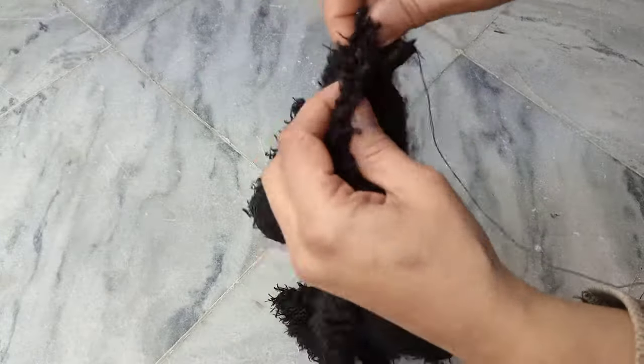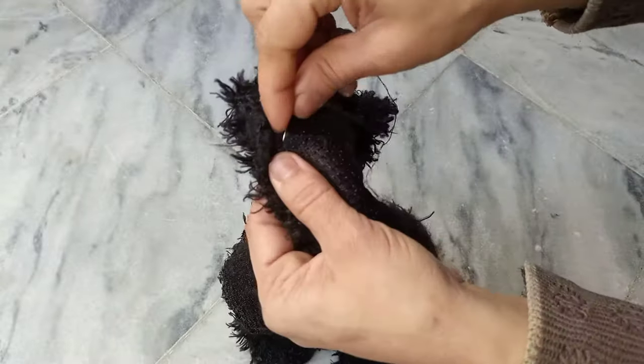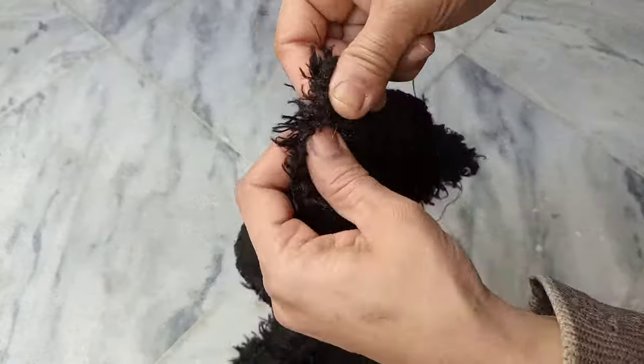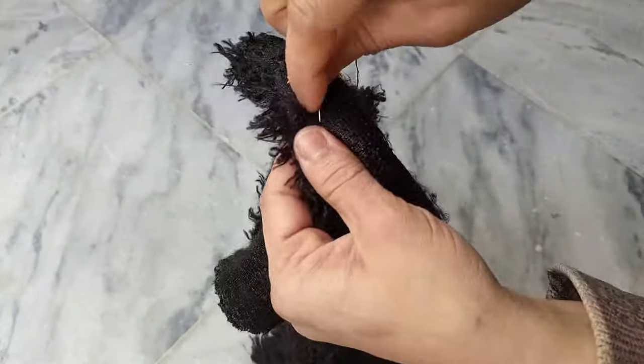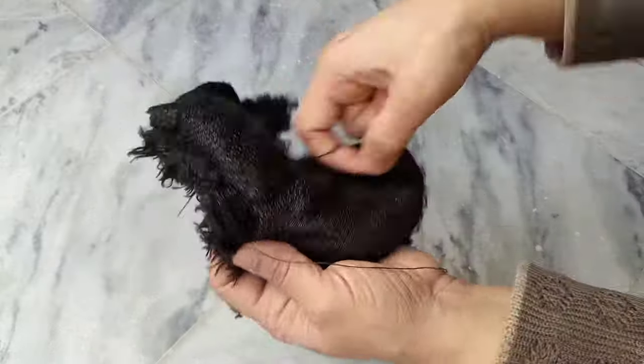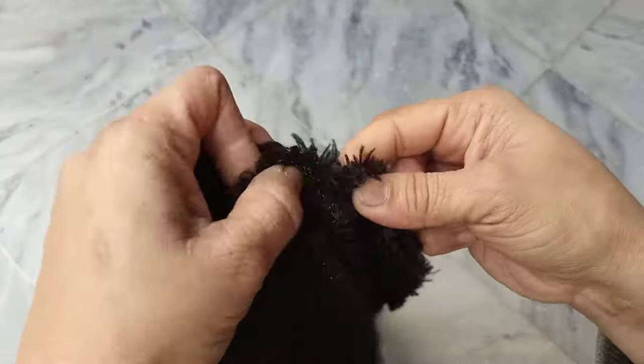You need to cut this piece — there will be two pieces of cloth and you need to sew them. You have the option to sew it with a stitching machine, but I have a needle and it was available for me right now, so I'm sewing it with a needle. You need to attach both pieces.